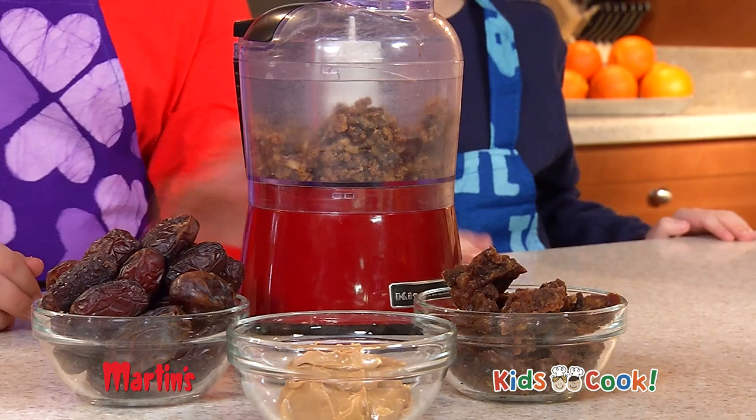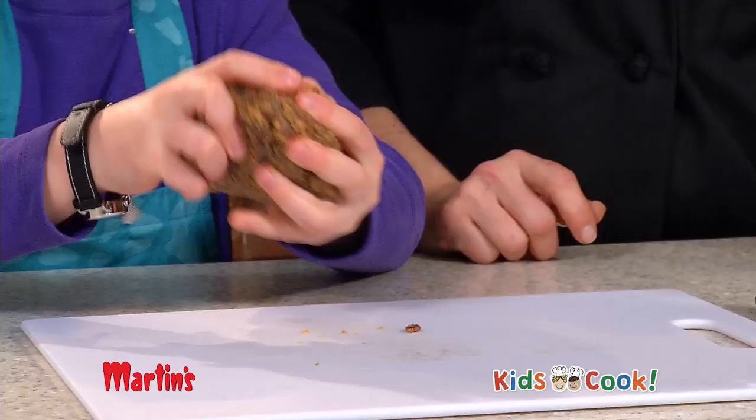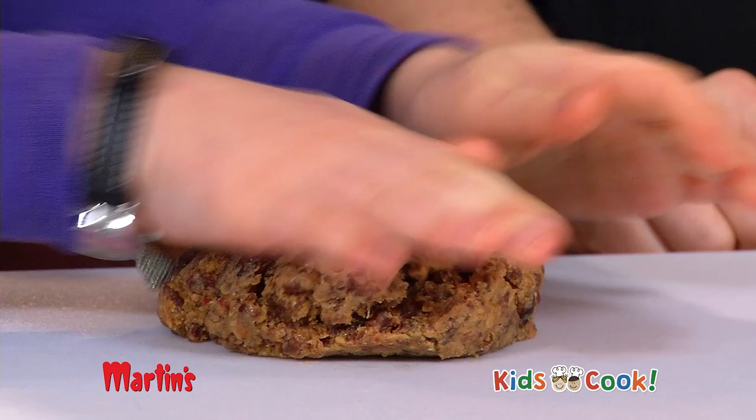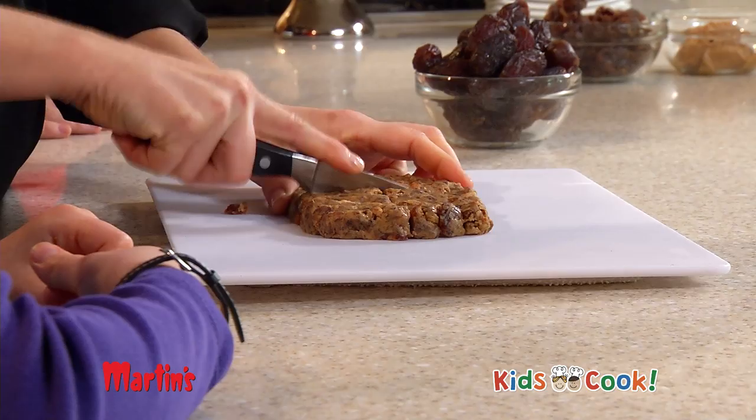First, combine dates and peanut butter in the food processor and puree until the mixture sticks together. Pick up the mixture and squeeze together into a big ball. Mash down flat on a cutting board to form an even and flat rectangle. Slice into eight even squares and you're done!